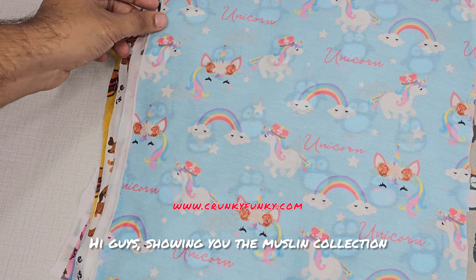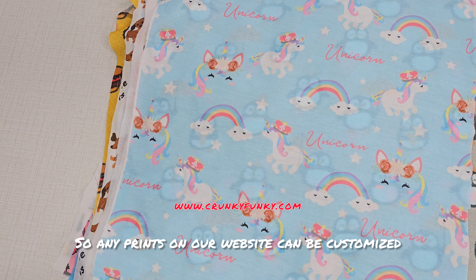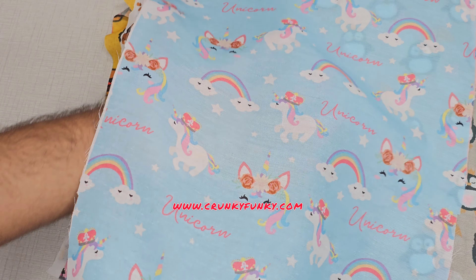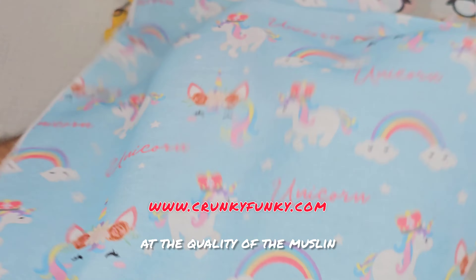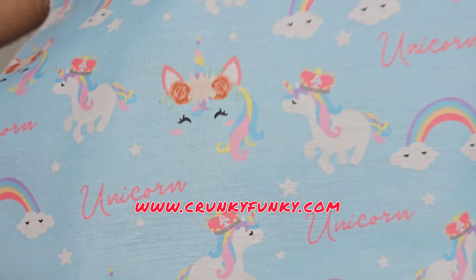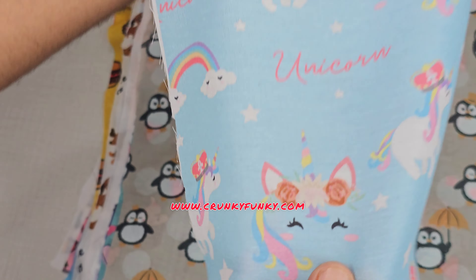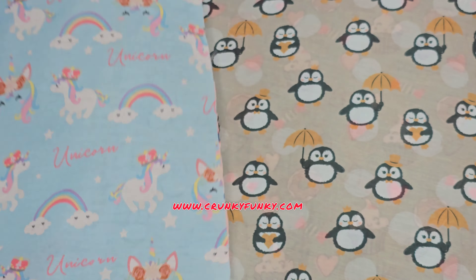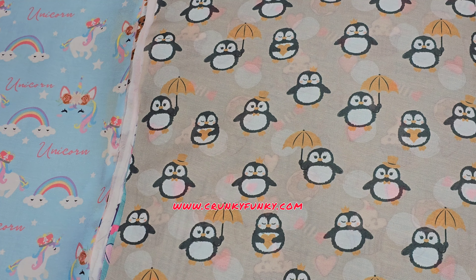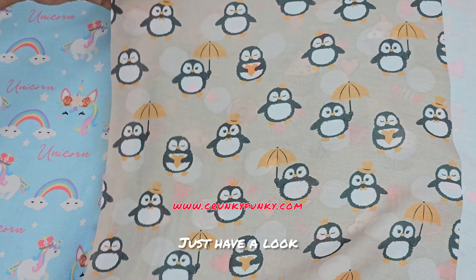Hi guys, showing you the muslin collection. Any prints on our website can be customized on muslin fabric. Just have a look at the quality of the muslin — this fabric is 44 inches width and the fabric is super floral.